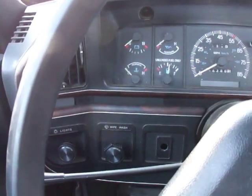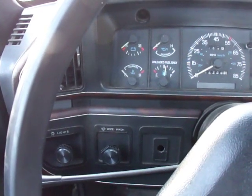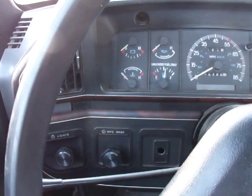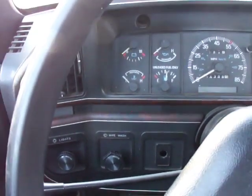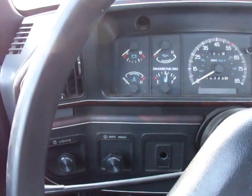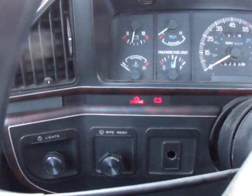Back in the cab. What we're going to do is turn the key on, but we're not going to start the engine. This is called the KOEO, or Key On Engine Off test. When you turn the key on, you're going to see the check engine light come on and then go back off. After that, you're going to hear the fuel pump run for a second, and then the check engine light is going to flicker rapidly.